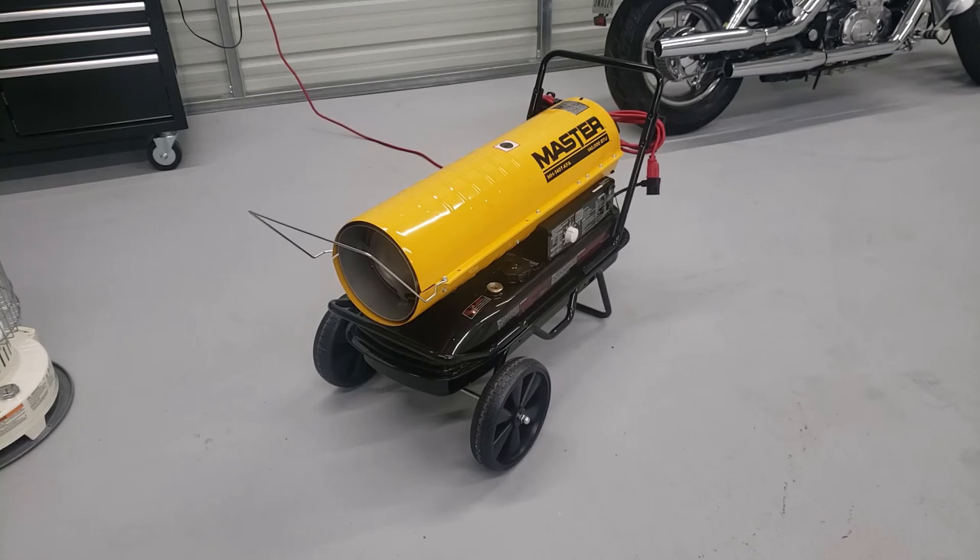Originally I was hesitant, like everybody else is, about diesel fuel — the stigma of black smoke and the smell. You don't get any of that with this heater, especially with the new types of low sulfur diesel fuel we have now. I get no black smoke whatsoever, and the only smell I've been able to detect is right after I fuel the heater up with diesel, and maybe just a little bit of aroma before I cap off the fuel tank. Otherwise, diesel fuel is what I'm going to be running from now on in my heater, and it's pretty cheap right now here in Texas — a little bit over $2 a gallon.